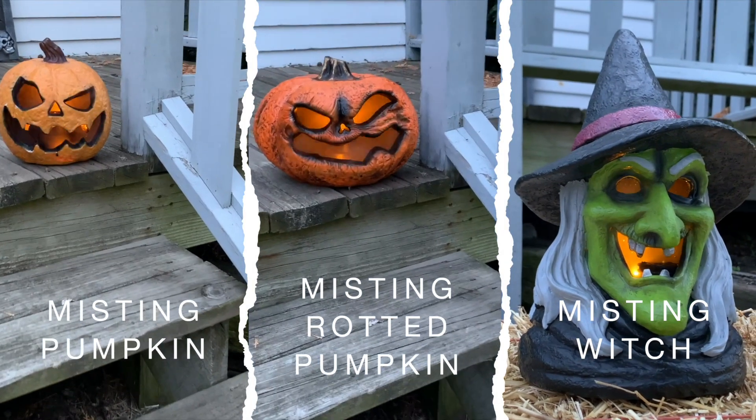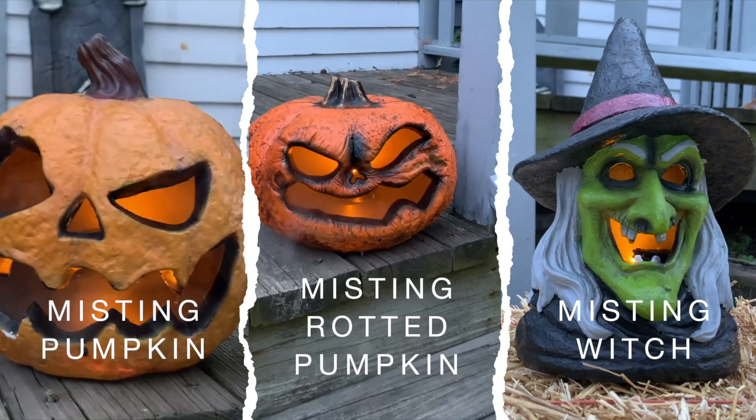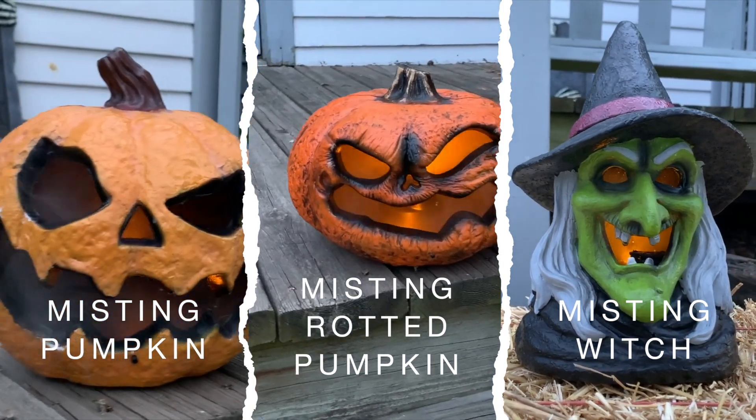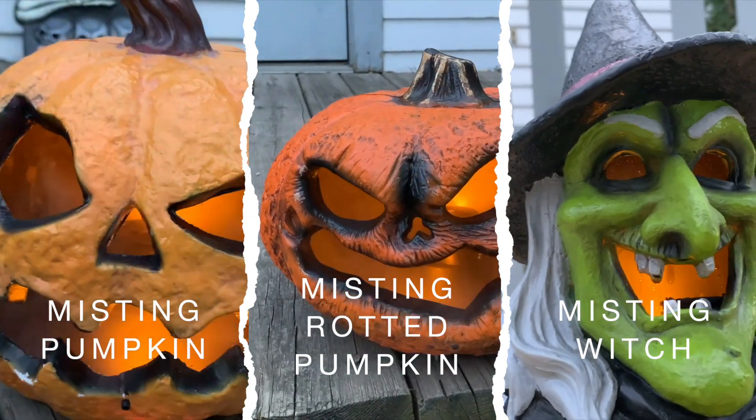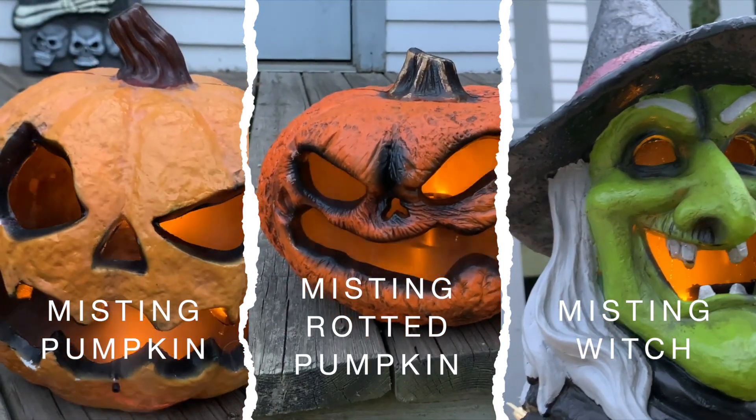Techie's Halloween misters, sold separately, share the same misting module. You cannot remove this misting module from your mister, but the DIY misting module can be purchased separately for you do-it-yourselfers.